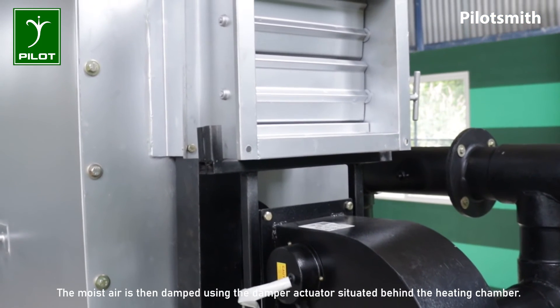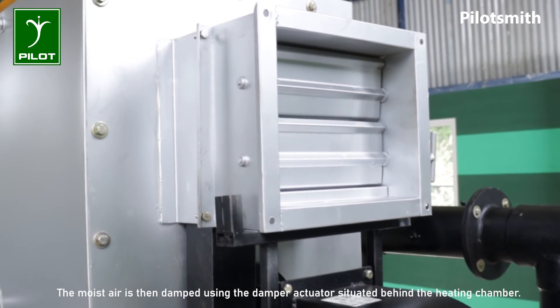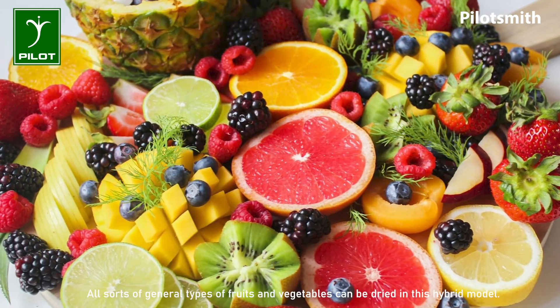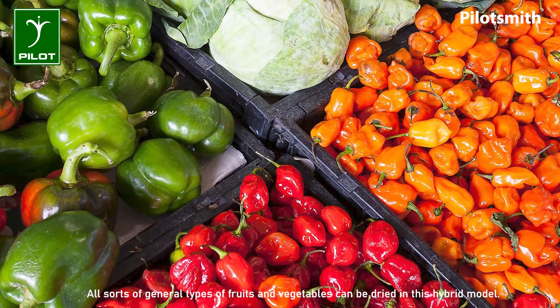The moisture is then damped using the damper actuator situated behind the heating chamber, thus extracting moisture away from the food materials. All sorts of general types of fruits and vegetables can be dried in this hybrid model.